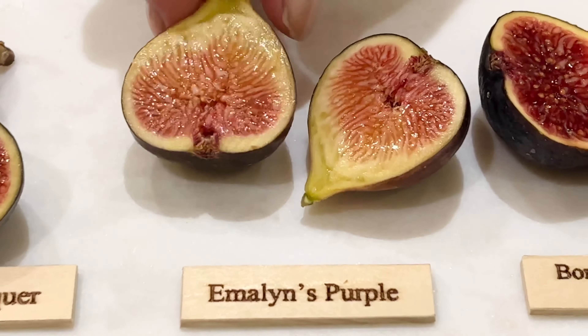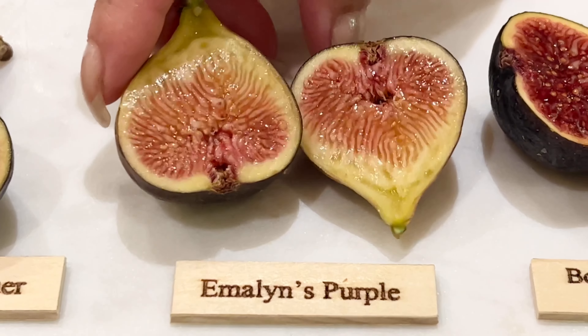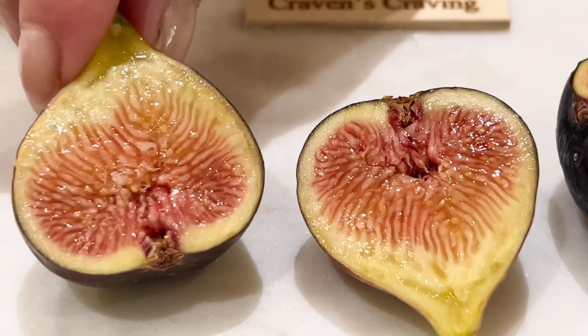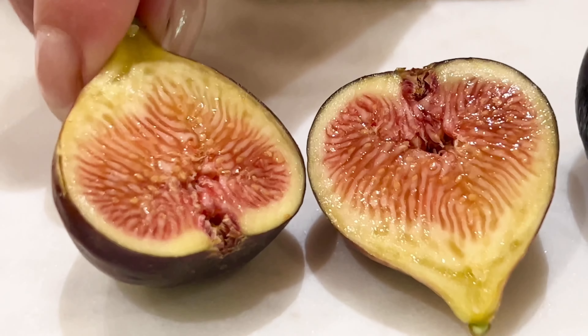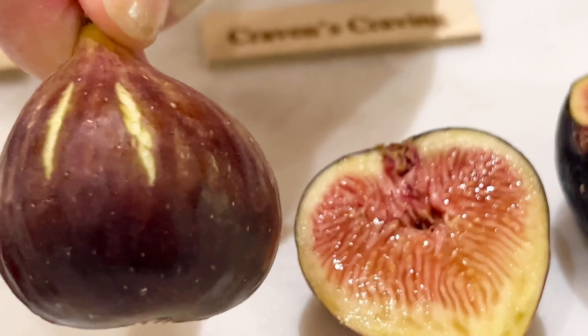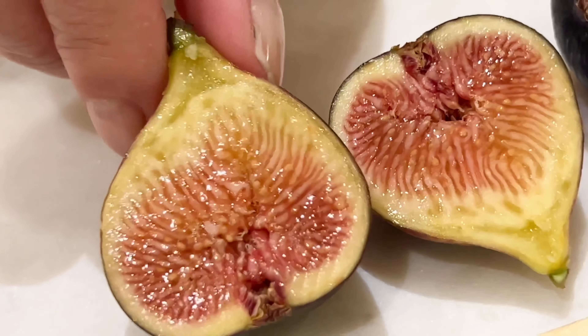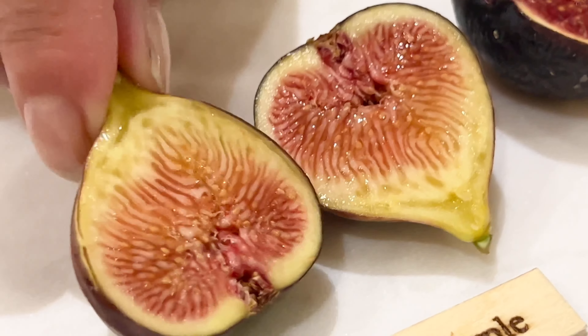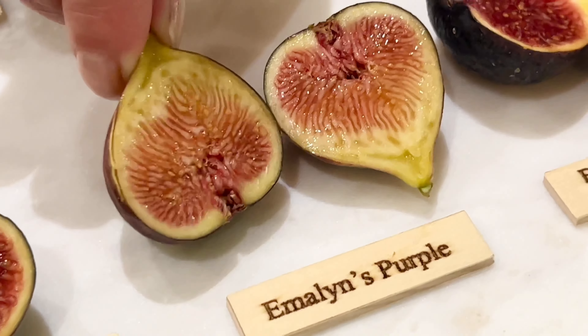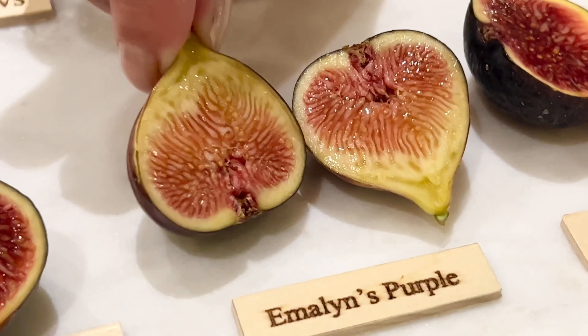Emeline's purple. I'm getting some figs on this tree. I did a hard prune, but it doesn't look as red as it normally does inside. And this is the first one I'm picking out of the tree — it has some cracking on it. It is a good fig from the previous years, but again, I did a hard prune where I cut it down to just a stick.